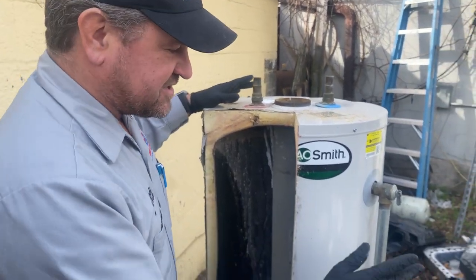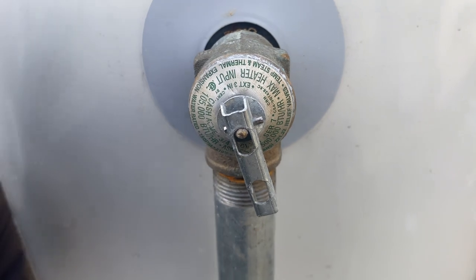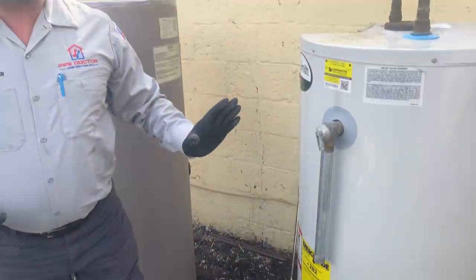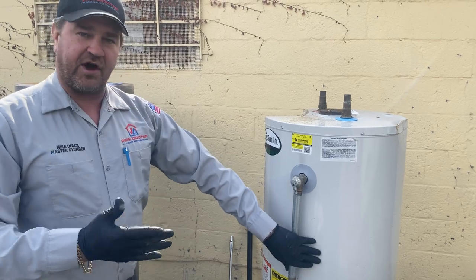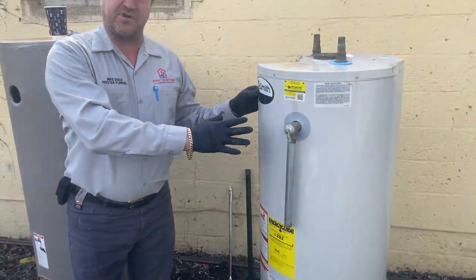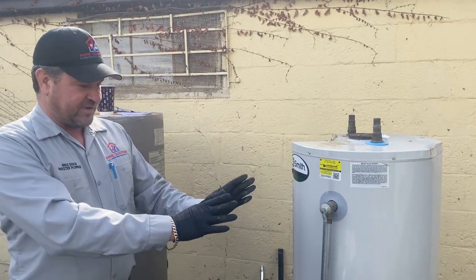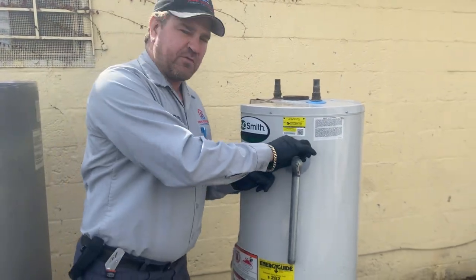We also have a couple of safety features. This is called a temperature and pressure relief valve, or T&P valve — it is the primary safety device of the water heater. Typically this has a drip leg that goes down to a couple inches off the floor. Generally, if you don't have one, talk to your plumber or go to your hardware store and get a piece of three-quarter inch pipe. You want to bring it down close to the floor — in a lot of cases this is next to a washer, dryer, or your furnace.